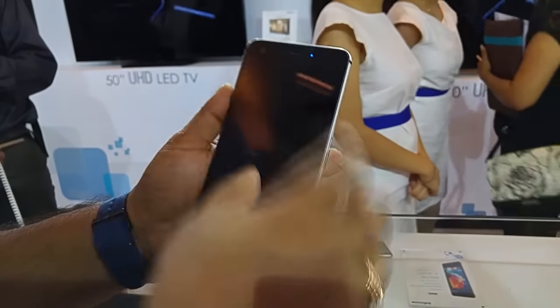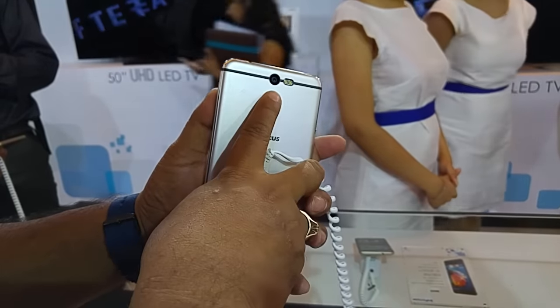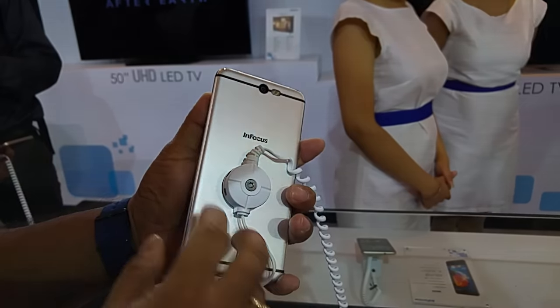You have an 8MP front camera and a 13MP back camera with a dual LED flash for better skin tone and white balance.